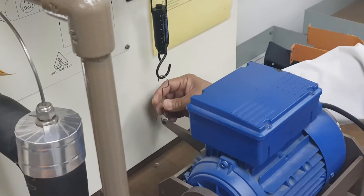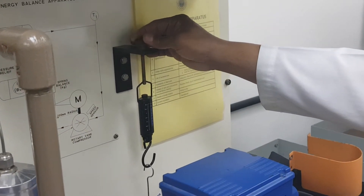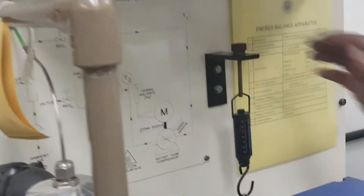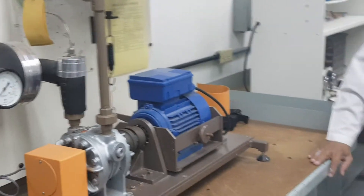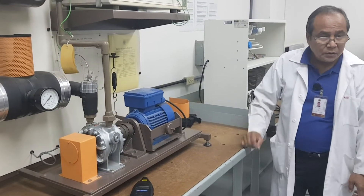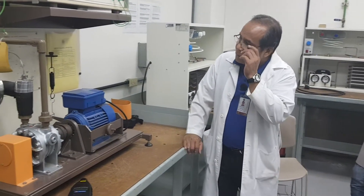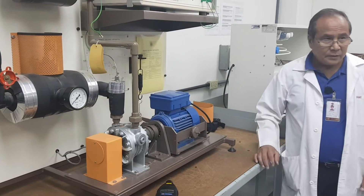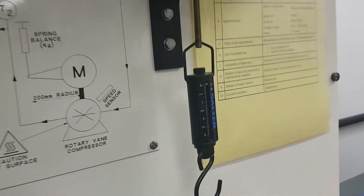You have the spring balance here. Adjust it — there it is, it is now practically 0. If your reading is in hundreds, you just divide it by 1,000. So if your reading is 800, divided by 1,000, you get 0.8 per kilogram.